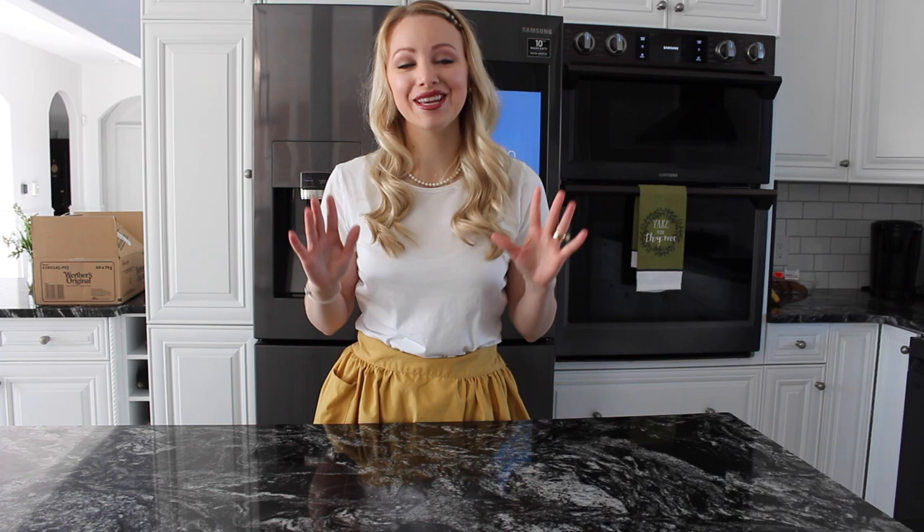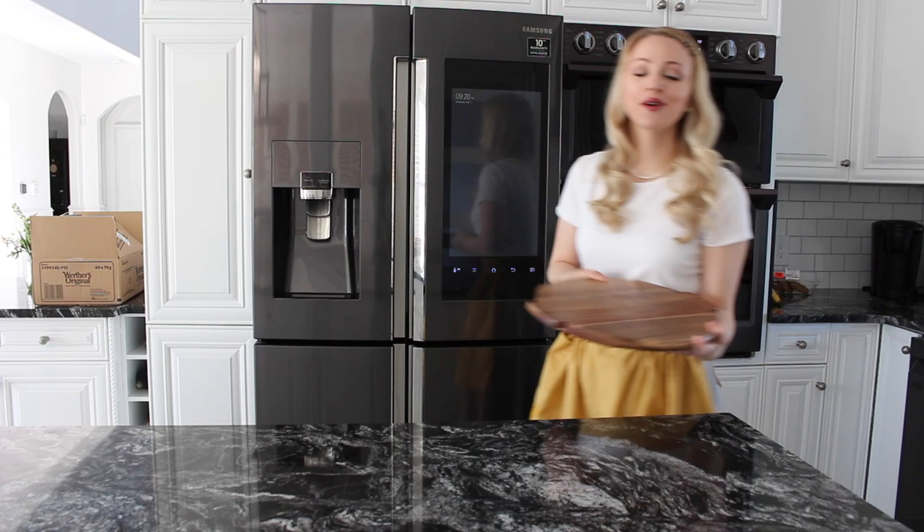I'm going to show you the types of cheese that I think you should always have on hand in your fridge so that you can easily make this cheese board, and I'm going to show you a few options of things that you can pair with it. We are going to start with just a regular board. You can use any type of cutting board, even just the ones from Ikea that are the rectangular shape.